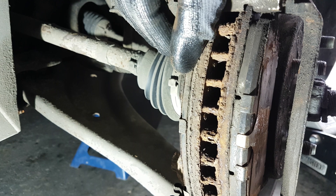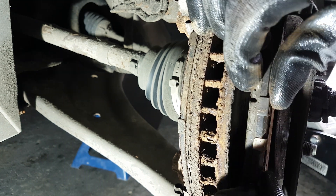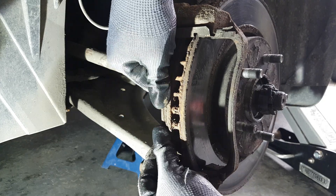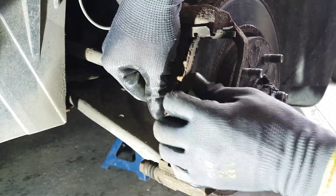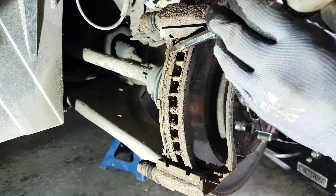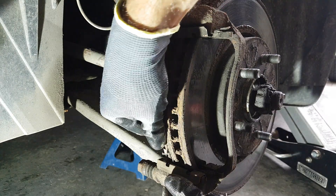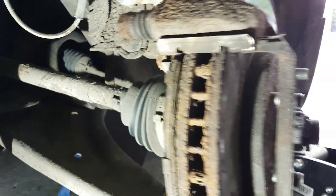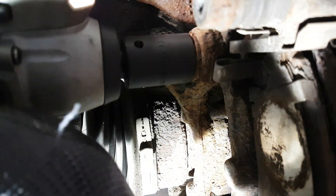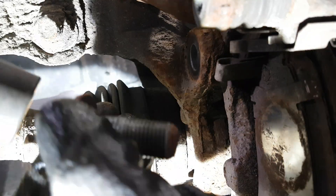You can remove the brake pads from the bracket, and if they're stuck you can use a screwdriver and a hammer, but be careful not to scratch the disc if you want to reuse it. I'm not going to reuse it — I'm going to change it, so it doesn't really matter. In my case I left one in because I'm going to remove the full bracket to put it on a vise. I'm using a 19 millimeter socket to remove the two bracket bolts.